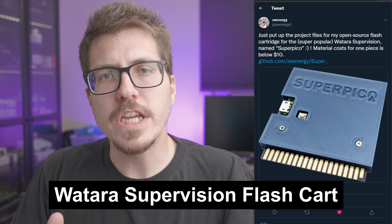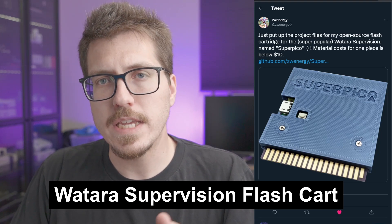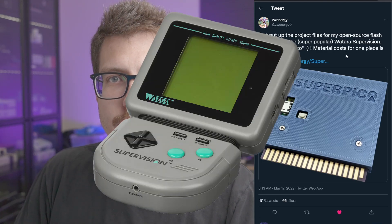First up, we have a new project from Zwenergy, who is the developer behind the GBA HD project, the open source Game Boy Advance Consolizer. This is an open source flash cart for the Watara Supervision. I have no idea what that is. It sounds like this is a pretty easy project to make, and the bill of materials is only about $10 a piece.